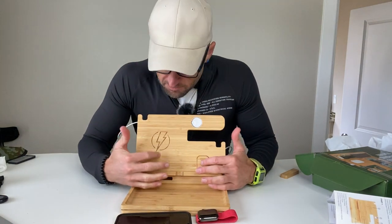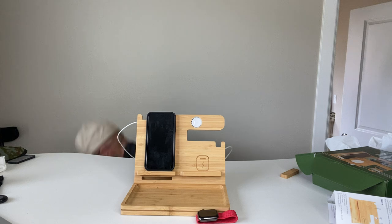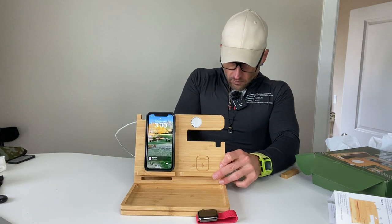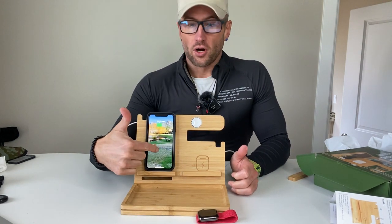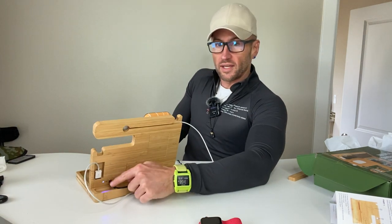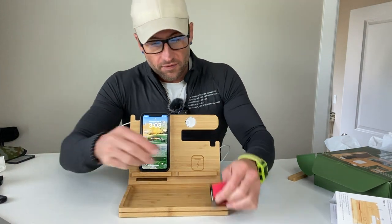It already has built-in wireless charging. You plug this right into the base and it's ready to go. You plug the outlet adapter into the back of the board itself, and it's good to go.